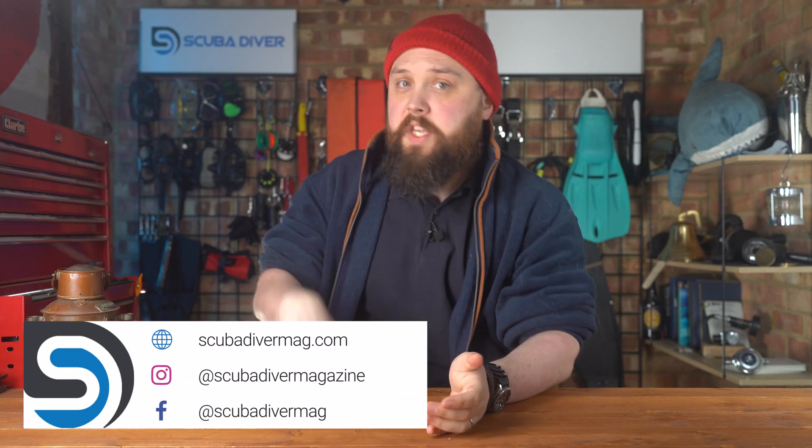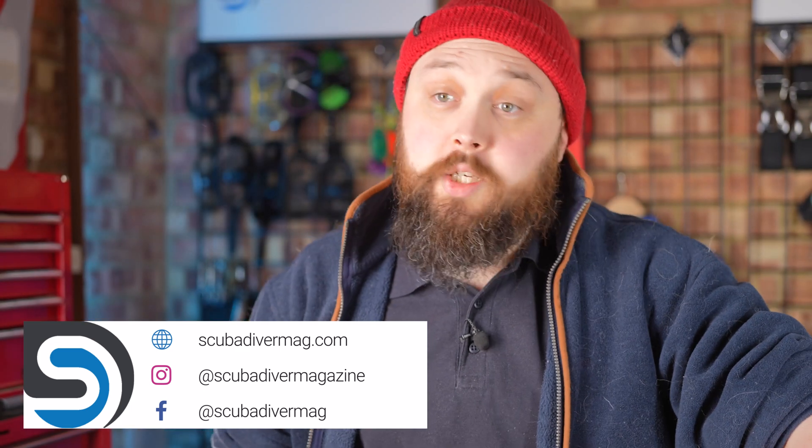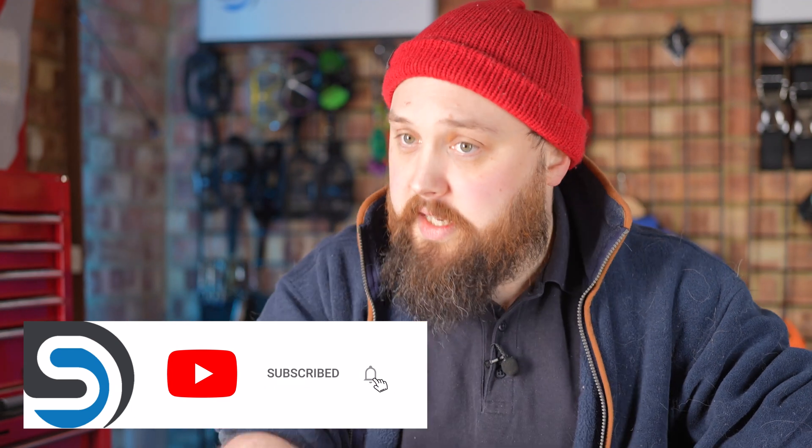Hey gang, welcome to Ask Mark, our scuba diving Q&A, where I'm Mark, a former scuba diving instructor, doing my very best to answer your scuba diving questions. So if you do have any scuba diving questions, pop them down in the comment section underneath this video.